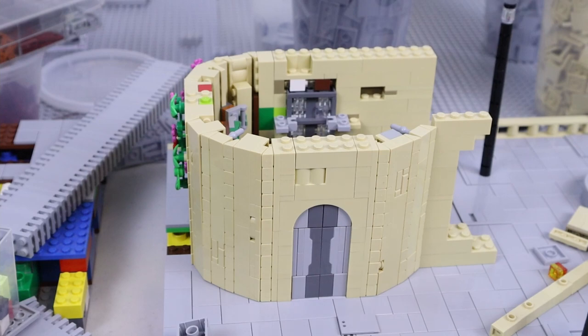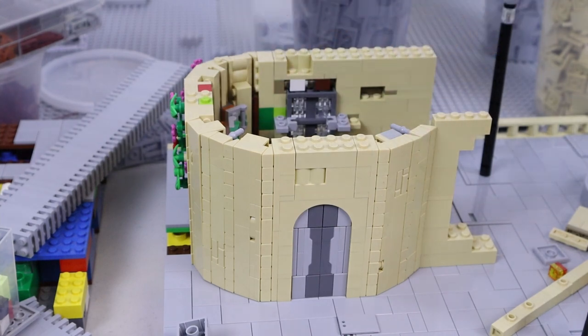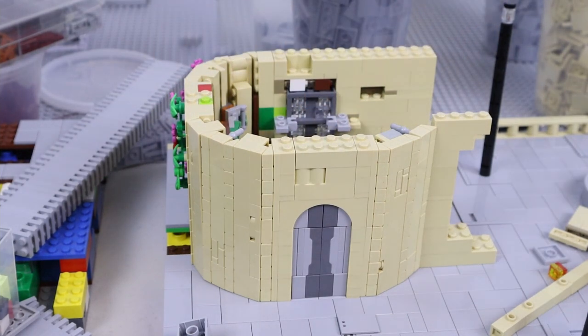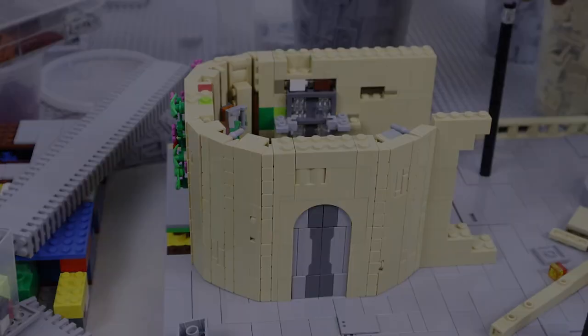Overall I'm really happy with this — it's not something you see a lot, especially in tan, because the rounded parts selection is so limited. I think it adds a great amount of curvature and interest to the MOC in general. It's a lot more interesting to look at something with weird curves and angles than just a boring box, so that was my idea with this. I'll go ahead and continue working on the back section.